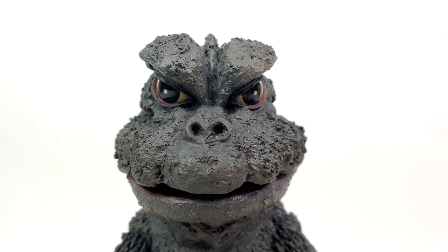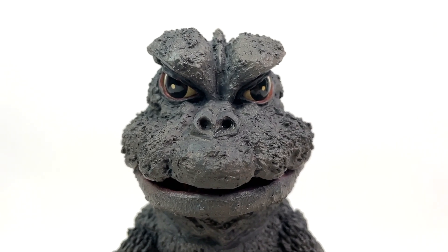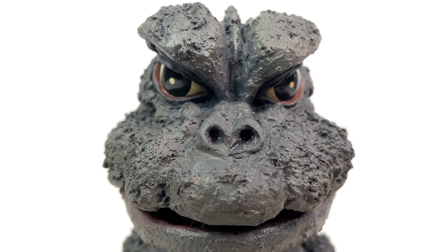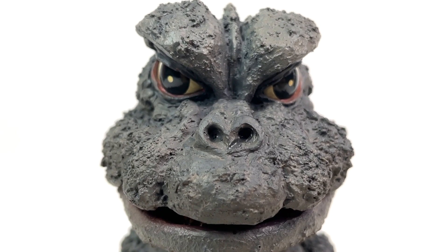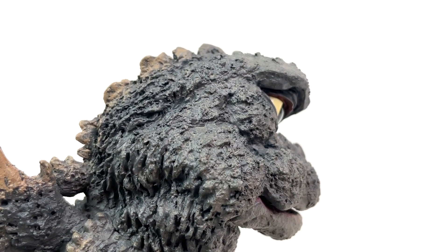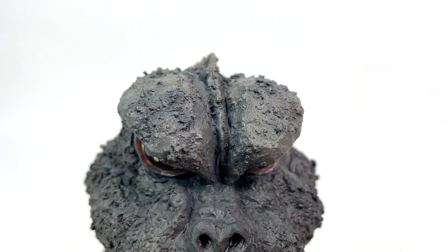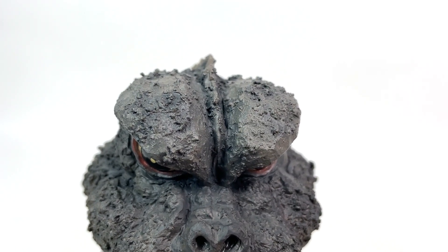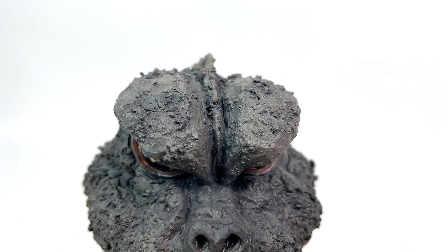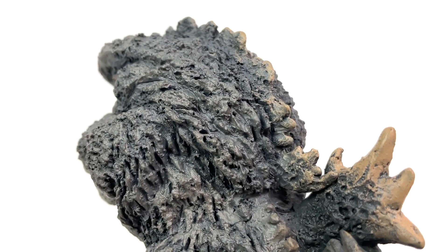Look at those bulbous eyes and those gigantic eyebrows — that's just fantastic. He's got the little pug Goji nose going on. And the skin is something I really want to talk about with this release, as the skin really gives off this degrading rubber suit feeling to it. There are certain parts on this figure where it just looks like aging latex almost, and I really, really like that. I think X-Plus really nailed that overall feeling for this release.